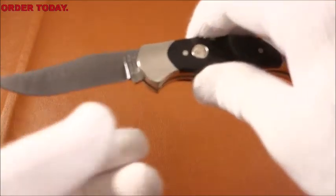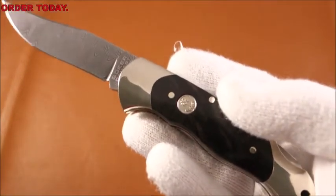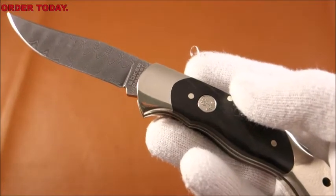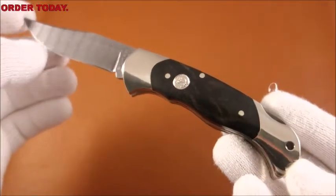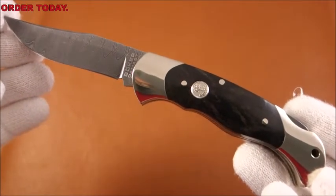The cutter I want to look at today is the Boker Collector's African Ebony Damascus Lockback Folder. In the open position from the point to the base of the bolster, the knife is 7 and 1/4 inches.